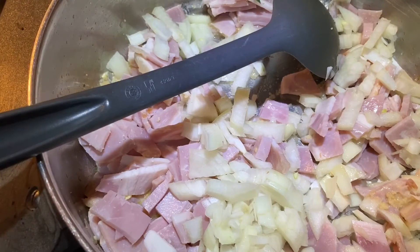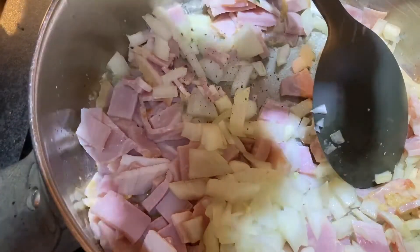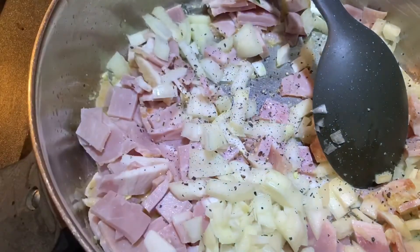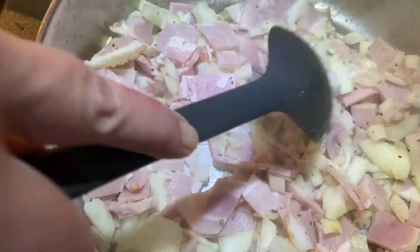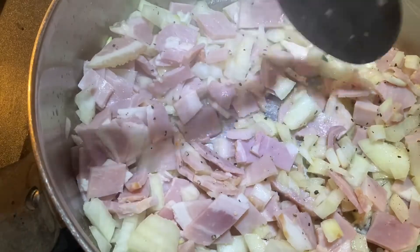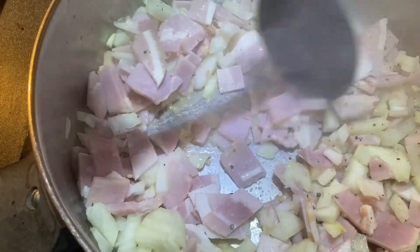Add a little bit of pepper, but don't put salt in here until it's finished because the bacon is normally salty anyway. Get that on and just cook that until you get a nice brown on the bottom and the onions go translucent.